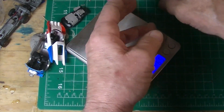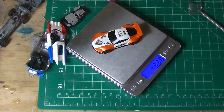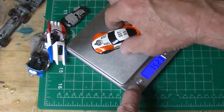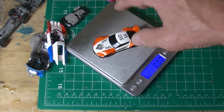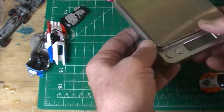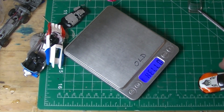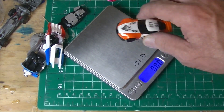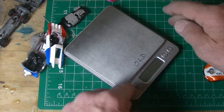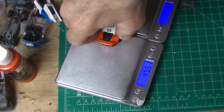We did some grinding. Are we in the zone? Yes — 75.2. Let's check the next scale, because I don't trust them. We're only doing one digit: 75.2. Yeah, we're in there, man. We're really close.